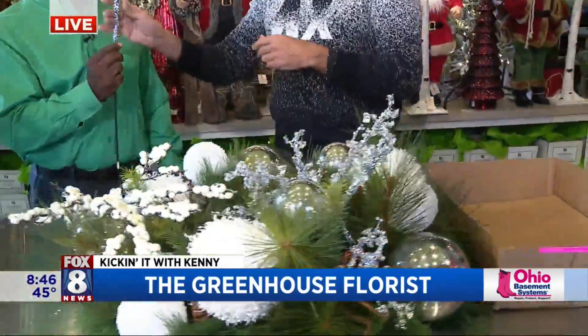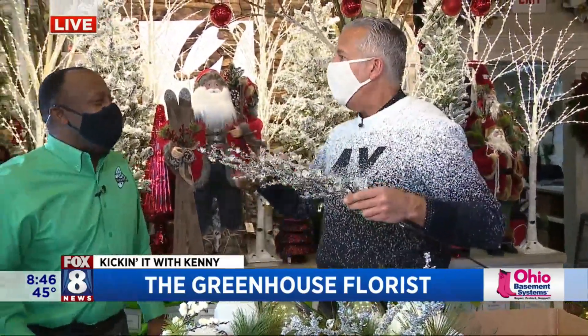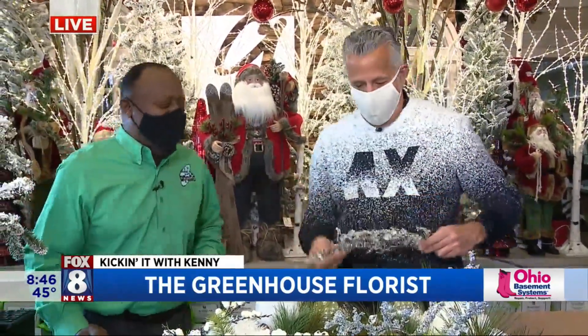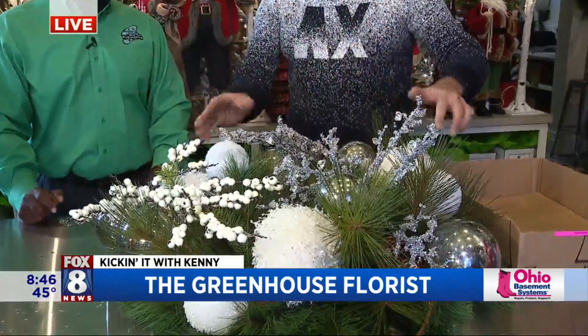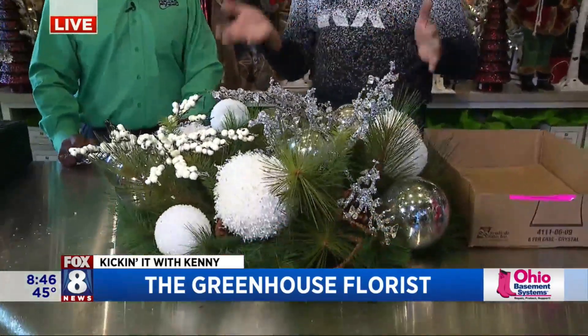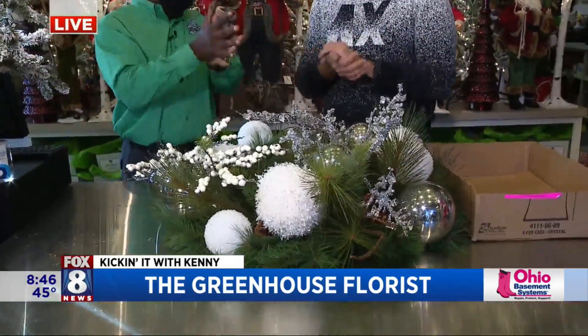So that's basically it. We'd give you a price and then we'd write it up. The nice thing about this is the wreath is going to last you 10, 15 years. It's not going to go out of style because it's made for your specific house.